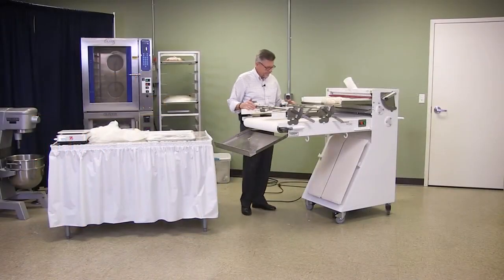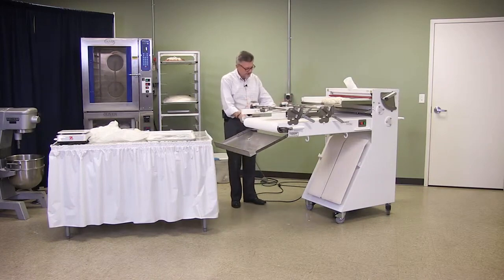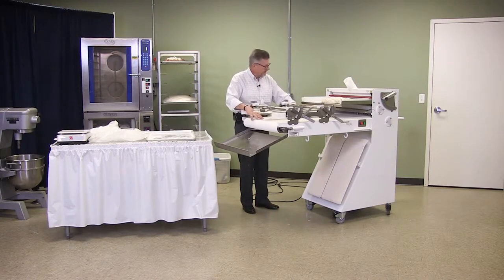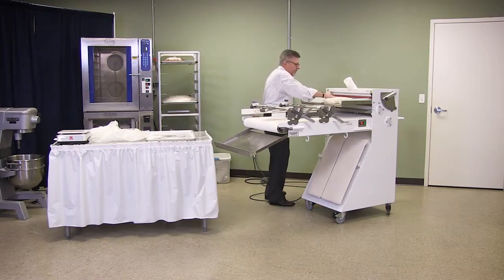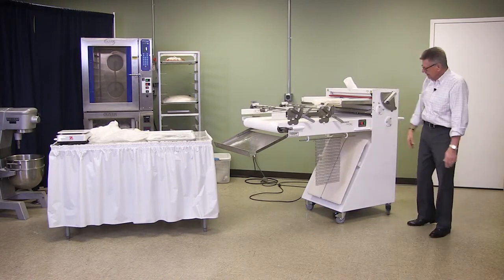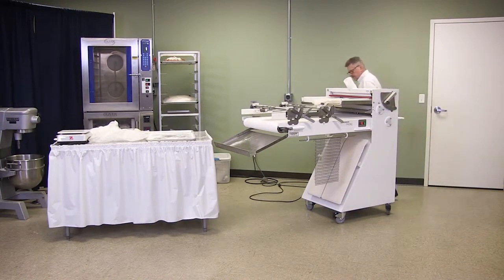We've got the sidebars up, the whole apparatus up on the pins. We lifted the plate up so it'd be out of the way. We have a piece of dough here, floured up, and we took the chain off and hung it on the side because we don't want the chain on there when we're doing flat sheets.